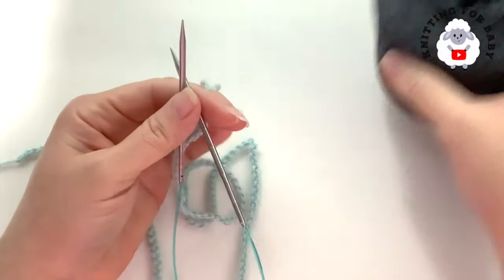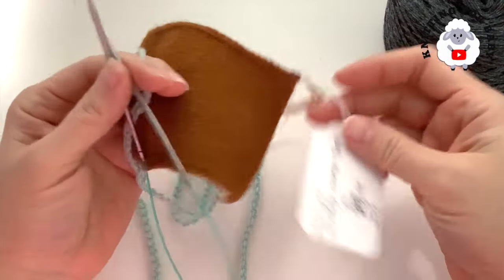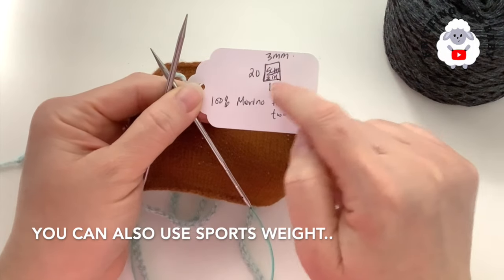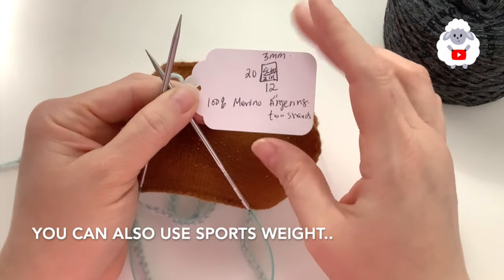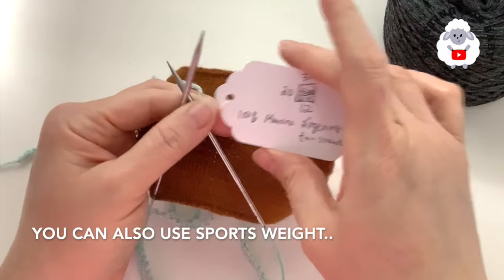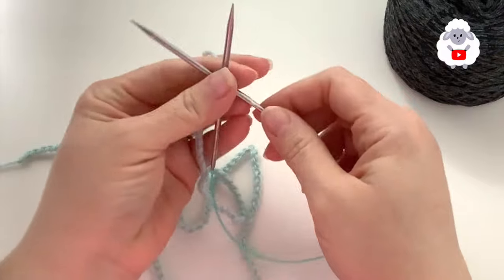I did a small gauge sample here. After washing, in two inches I have 20 rows and 12 stitches in five centimeters or two inches. This is 100% merino fingering weight and I'm using two strands.